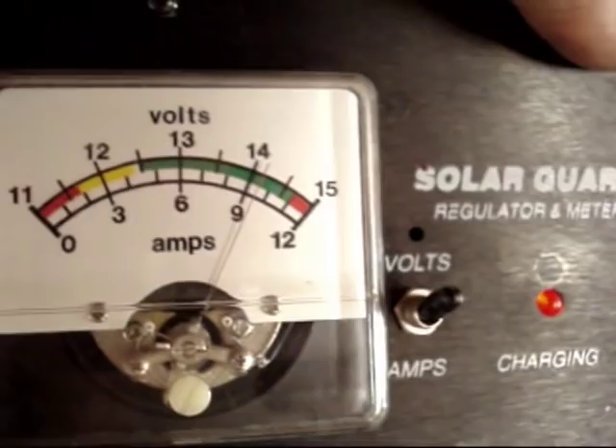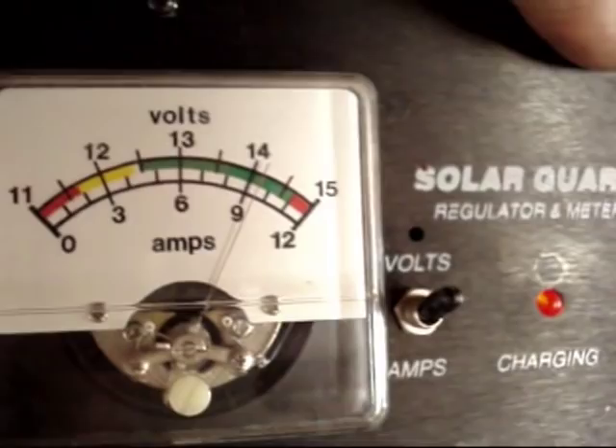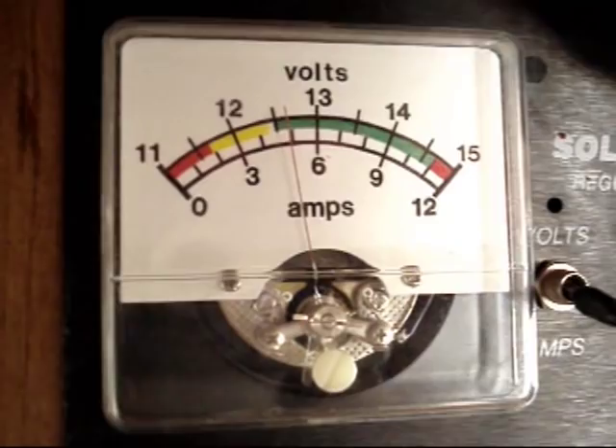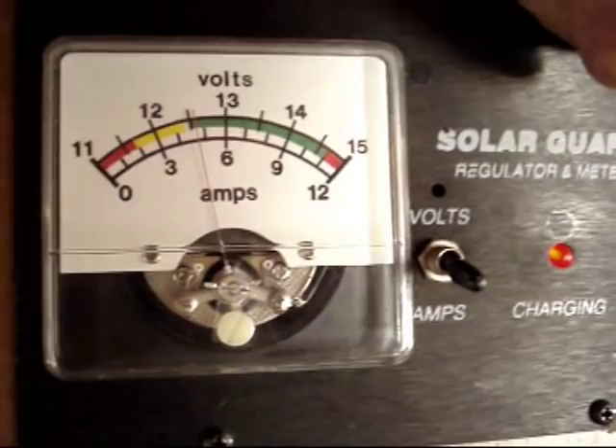Batteries are full. We're only coming in at 3.5 amps because I just used the batteries for the water pump and a couple other things, so it'll top off real quick. This light will start flashing and basically just keep your batteries in float — keep them topped off and ready to go.